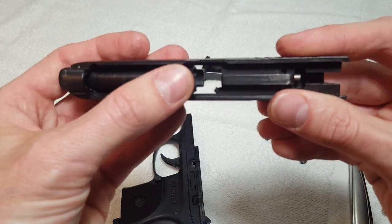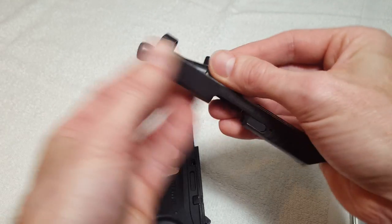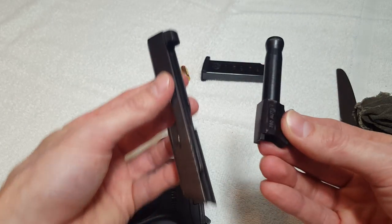The barrel slides out this way, comes up, and then out of your gun.